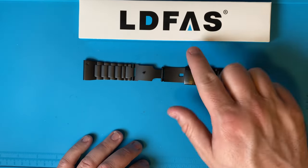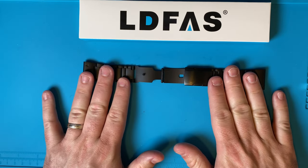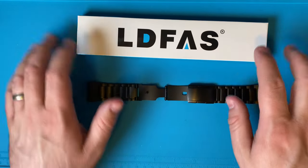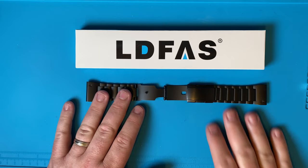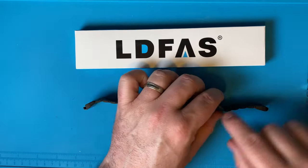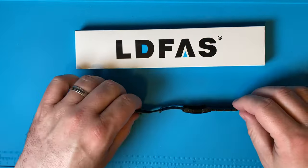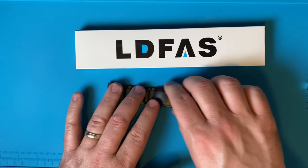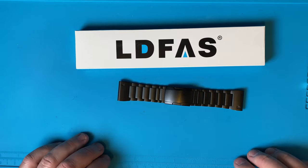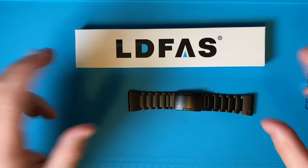LDFAS actually has a website at ldfas.com. They say they sell the bands there — they're five dollars more on the website — and they're always listed as out of stock, so they link to the Amazon site. On the website you will find videos on how to size the band and how to remove links using their tool. They also have a one-year warranty registration form.